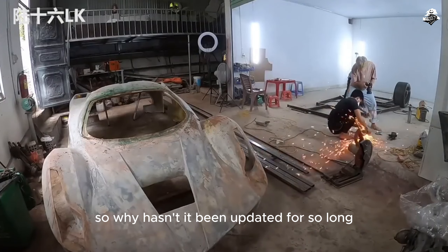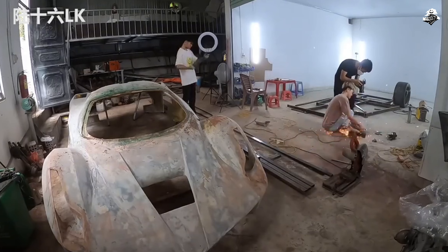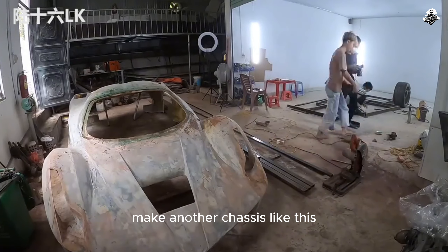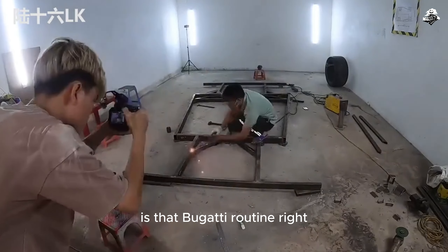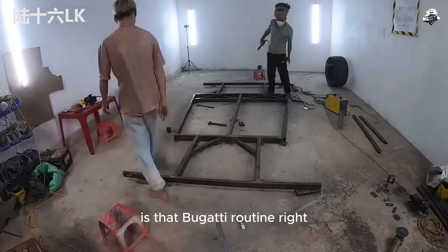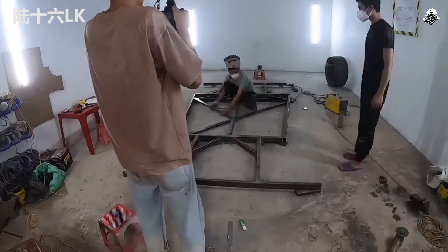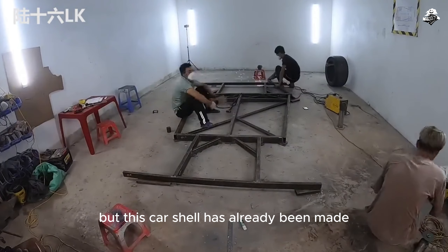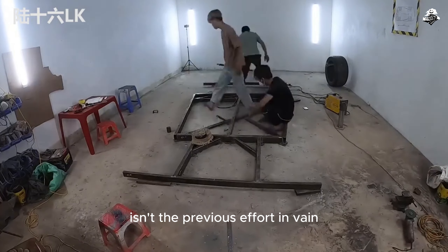So why hasn't it been updated for so long? In fact, they themselves — their hearts are quite torn. Making another chassis like this isn't going back to the old one. Is that the Bugatti routine? We're not making progress. But this car shell has already been made — if this car is not built, isn't the previous effort in vain?